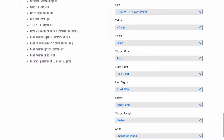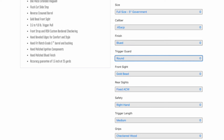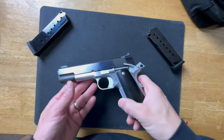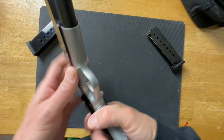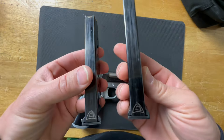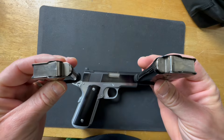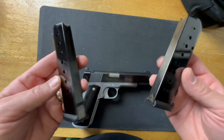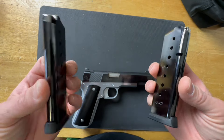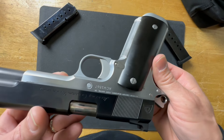It looks good, it feels good, it shoots good — so far so good. One thing I really want to stress is that Alchemy is truly a custom shop. When you go to order a gun from there you can customize a very long list of stuff, so if there's something you don't like, no big deal. This is a full-size traditional government 1911 — it's big, it's heavy, it's beautiful. It comes with two metal Alchemy-branded magazines in 45 ACP, holding eight rounds. You can also get them in nine millimeter.